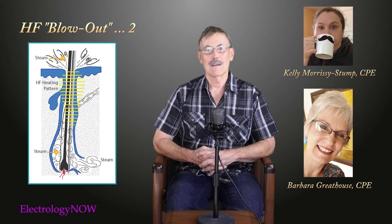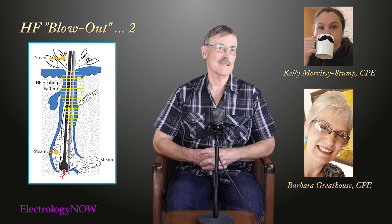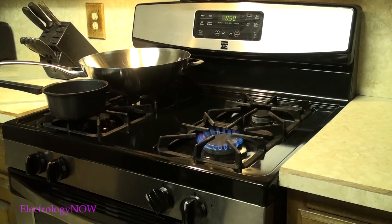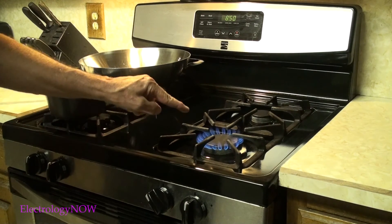I've got an experiment to show you that will give you a little idea about relative size of needles and high frequency power. Stay tuned, here it comes. This is not really an experiment — it's just a little demonstration. Imagine that is your high frequency, and you've dialed it in with your machine.